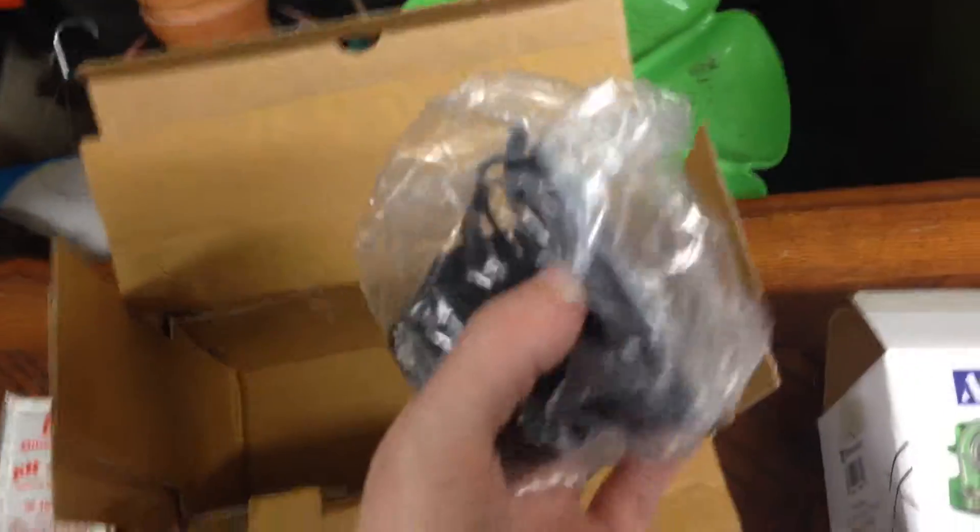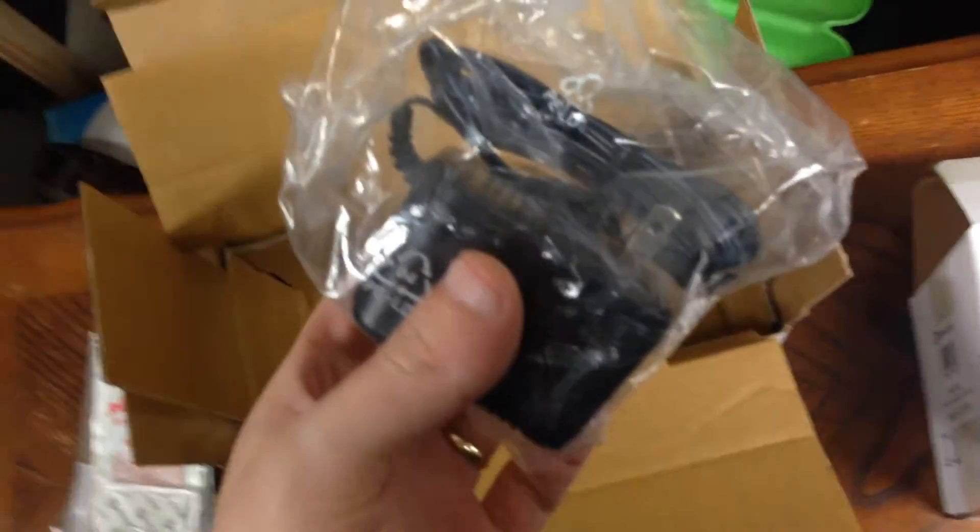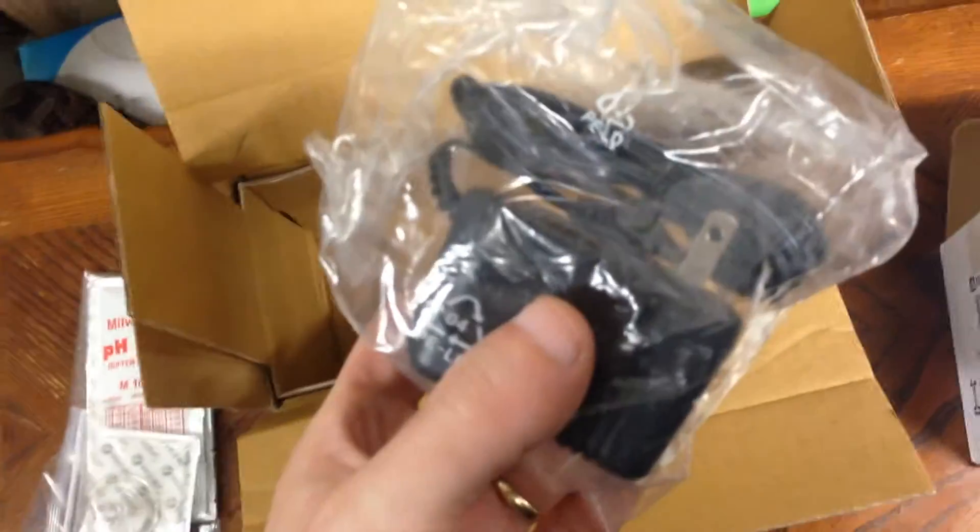That will stay in our reservoir. And this is the power supply, probably for the pump.